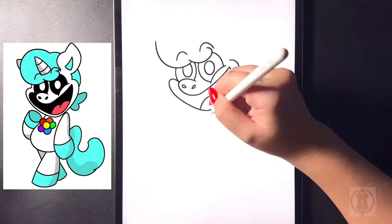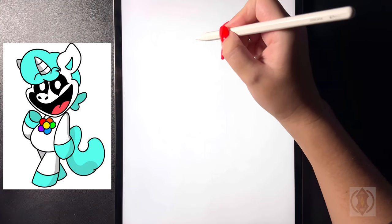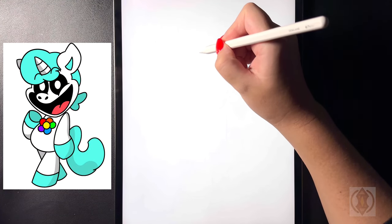Hey art friends, welcome to today's how-to. Today we'll be learning how to draw Crafty Corn from Poppy Playtime 3. First, let's get started by drawing in the eyebrows on the top right hand side.